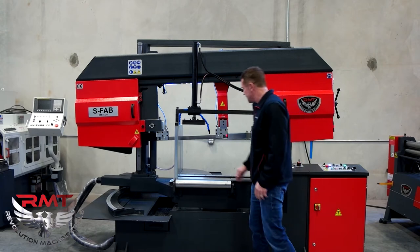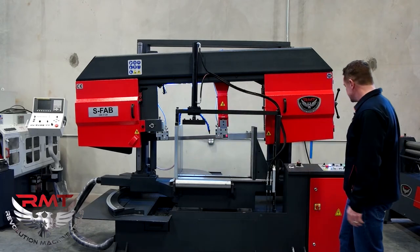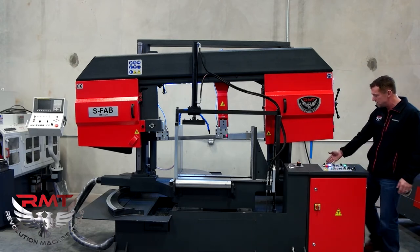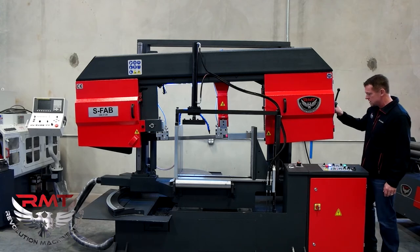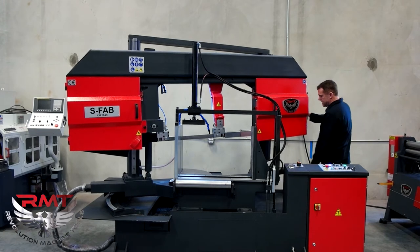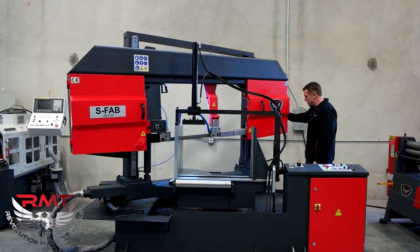It comes with a laser light — that's off now — turn it on, and you can see there the laser cut line. This particular saw is great because the single miter readout is on the actual bow, so it travels with you as you come around. You simply unlock it and you can read the degrees on the digital readout — for instance, that's at 33.5.